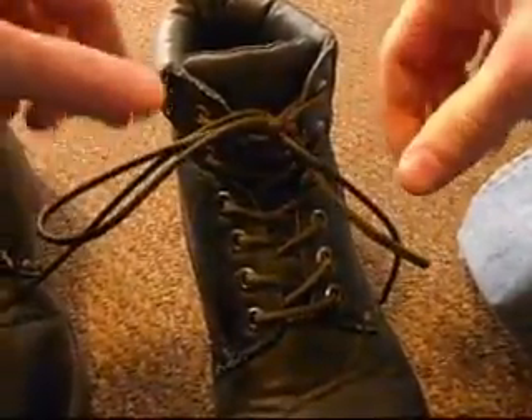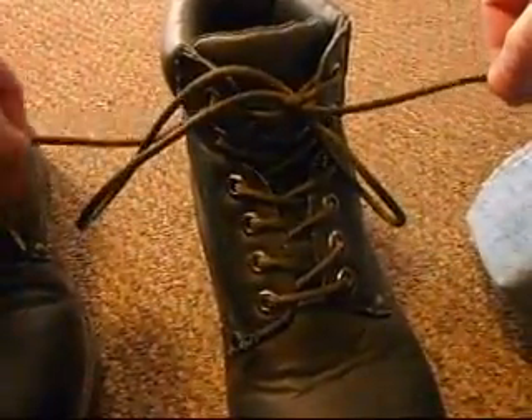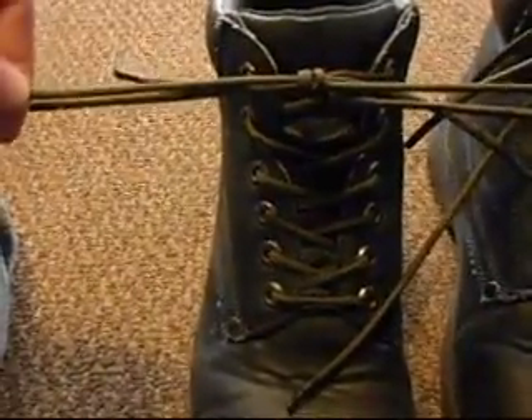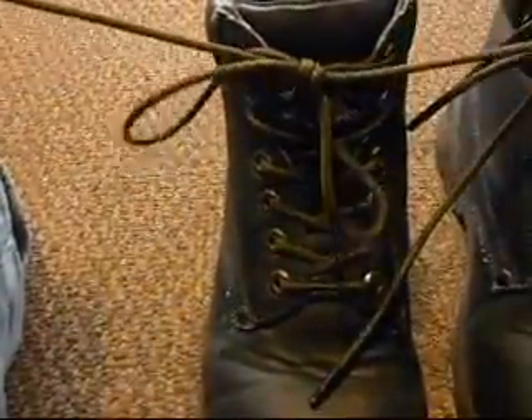I pull it nice and tight but then I can still move the loops all around with hardly minimum effort. On the other one here, the loops are pretty taut, and then it still comes apart the same exact way.